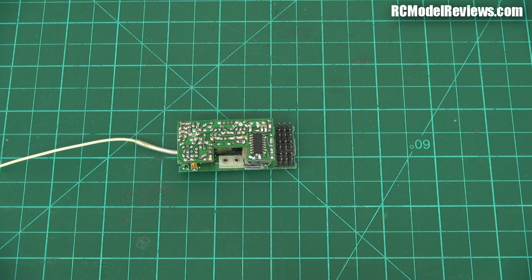G'day and welcome back to RC Model Reviews. Going to do a bit of a trip down memory lane today. I want to look at receivers, the technology, the components, and the way these things are designed these days.